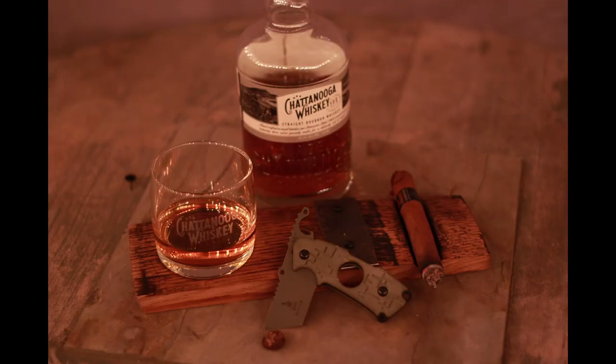Nothing left to do but take a couple glamour shots of it in action using the Topps 208 Clipper — that's a cigar cutter with a knife and a bottle opener — and a little Chattanooga whiskey. This was a fun little project and I hope the guys enjoy it. I'll check you next time on Shavings and Cravings.